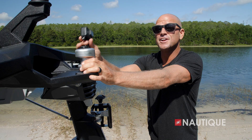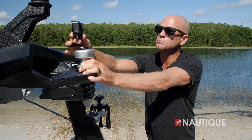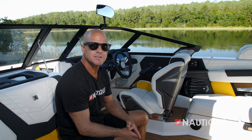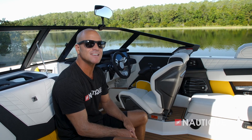Another feature on the G21 is a GoPro rotating tow point. Just pop your GoPro into the clip and it will actually track along with the rider to get that unique clip. Part of the amazing driving experience is this beautifully designed helm seat with a race car-inspired design, offering nice support through the midsection and thighs.